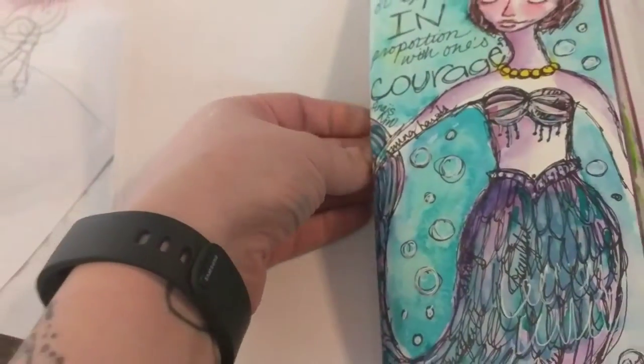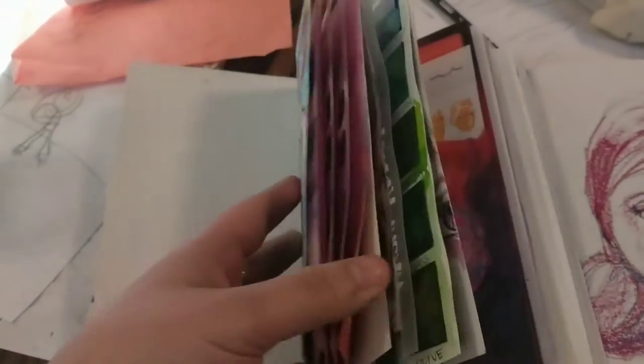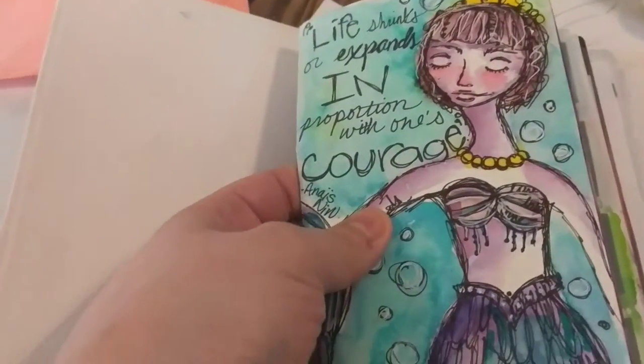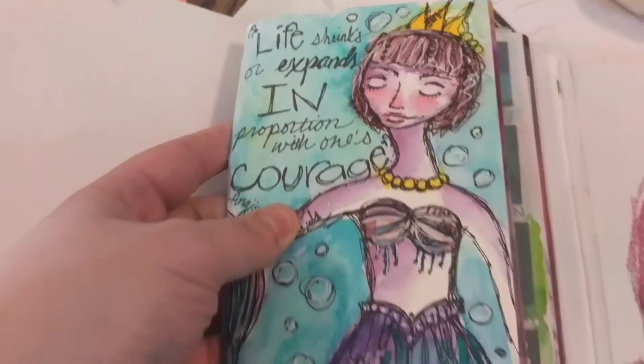Inside, they're connected by these rubber bands that you buy with that charm I just showed you, so it's all kind of connected with signatures. Here's the front — this is one of her free lessons, one of Jane's lessons from the Mixed Media Group.